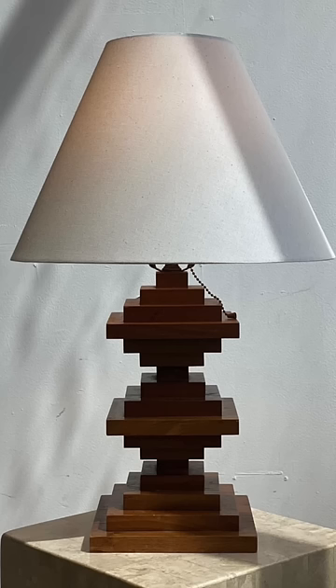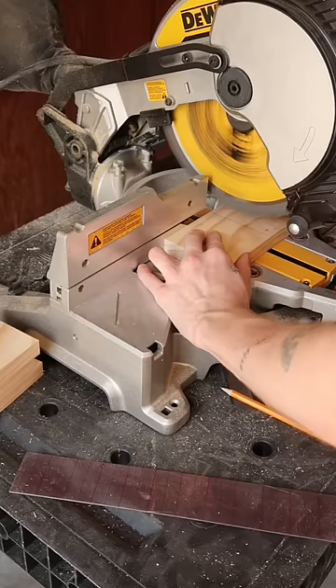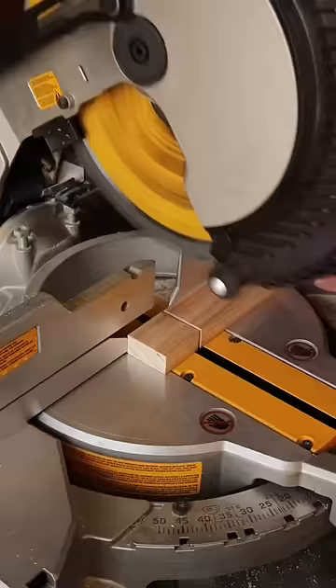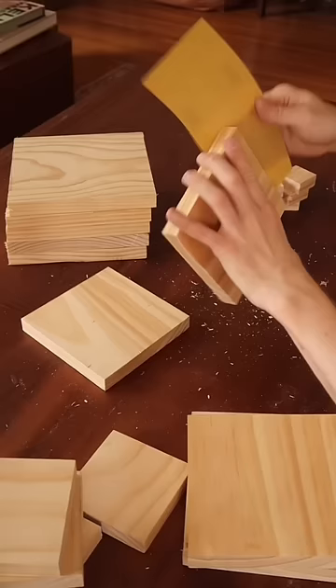When I came across this lamp on Facebook Marketplace, I knew I needed to recreate my own version. So I headed to Lowe's and got a couple pieces of select pine boards at varying widths, and then cut them down to perfect squares based off of those widths.